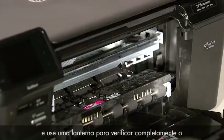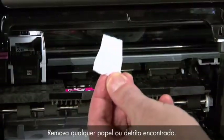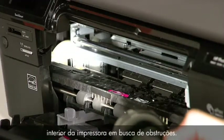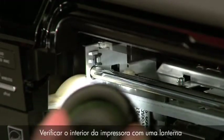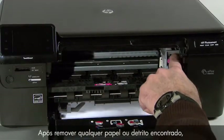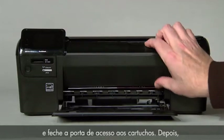Move the carriage to the left side and then use a flashlight to check the far right of the inside of the printer for obstructions. Remove any paper or debris you may find. Then move the carriage to the right side and use a flashlight to check the far left of the inside of the printer for obstructions. After removing all paper and debris, ensure that the carriage can move freely across the entire width of the carriage path, then close the cartridge door.